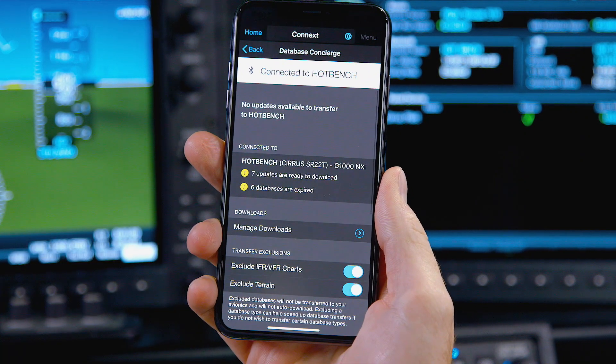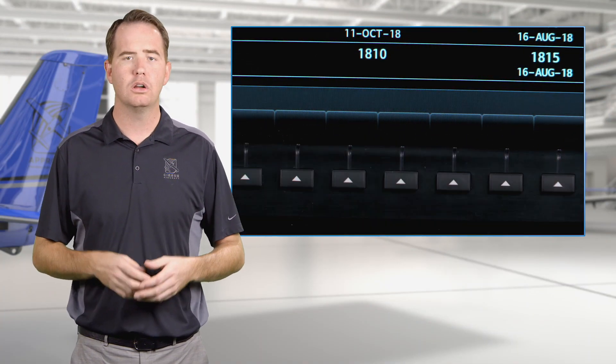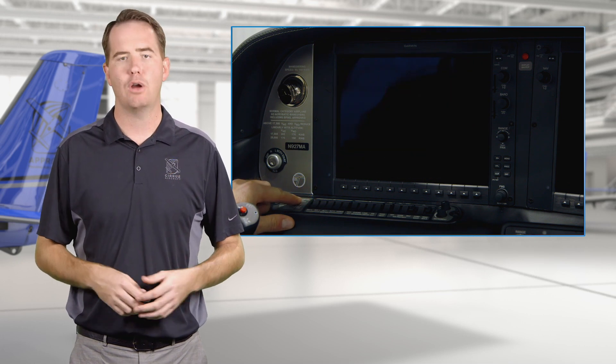Once the transfer is complete, restart the system using the bezel key aligned with restart, or you can go ahead and manually restart the system by cycling aircraft power.